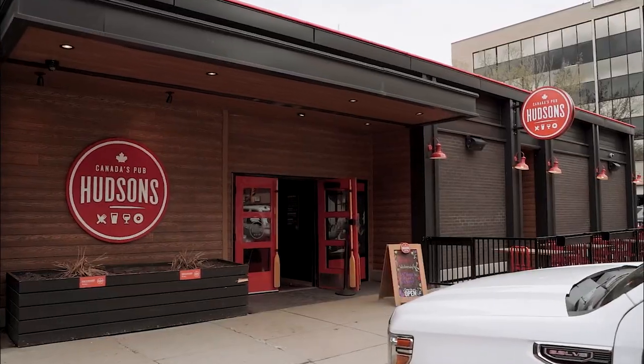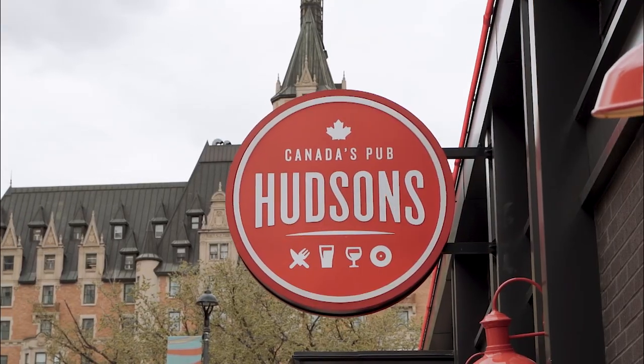Hey guys, today we're at Hudson's Saskatoon in the heart of downtown. Let's go have a look, check it out.